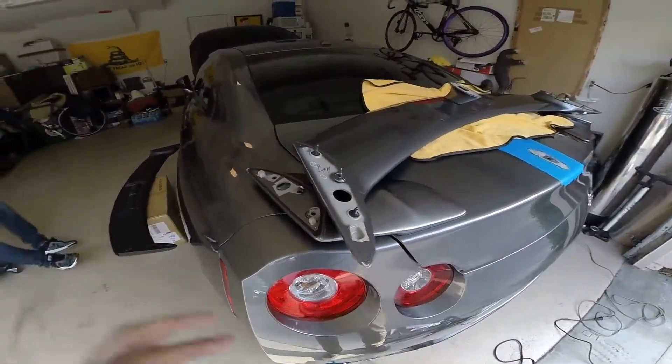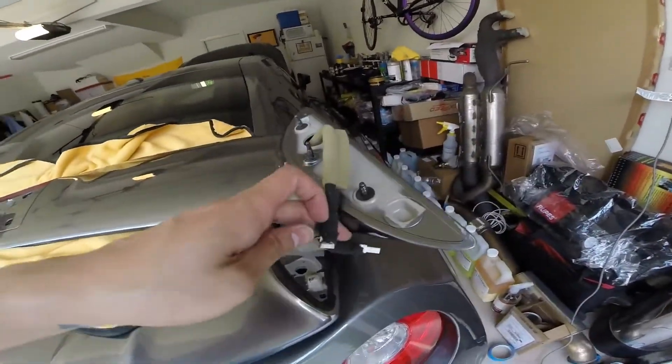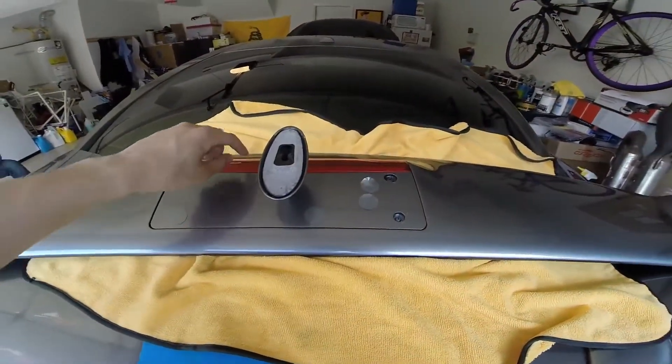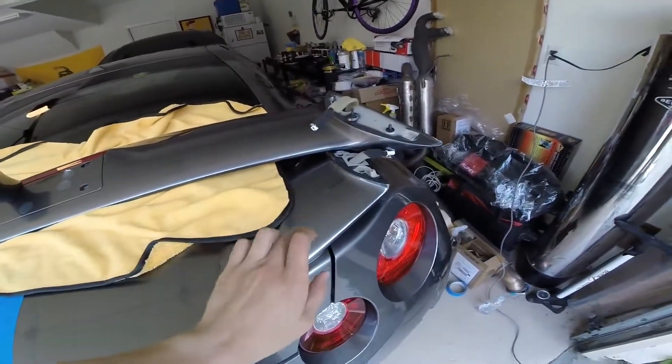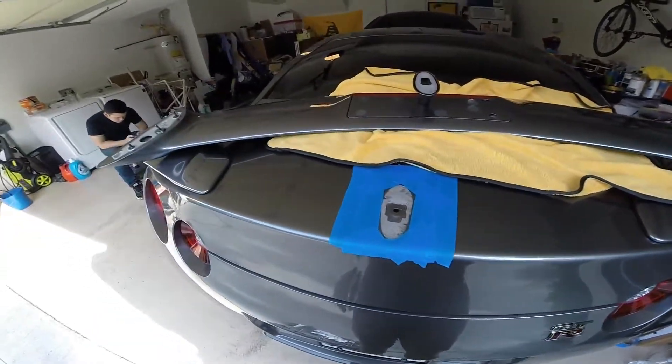Okay, update here — we have the top half of the wing off. This was a little tricky because you've got to rip the foam off to get it disconnected. So I'm going to take all these off, reuse the LED light for the new wing, and then remove the pedestals before putting on the new wing.